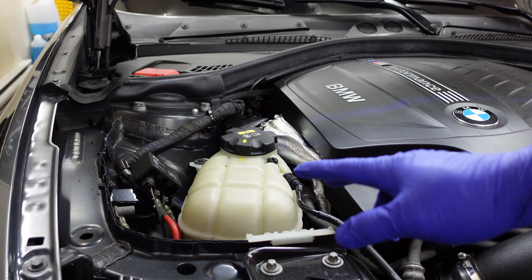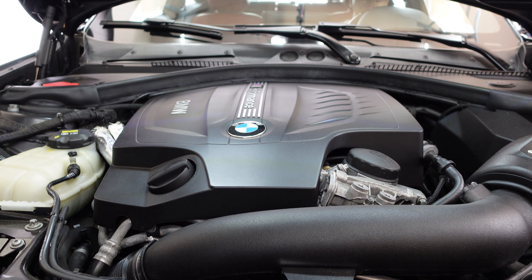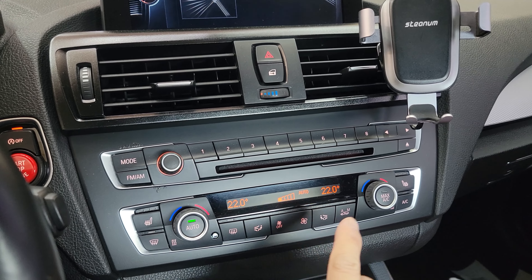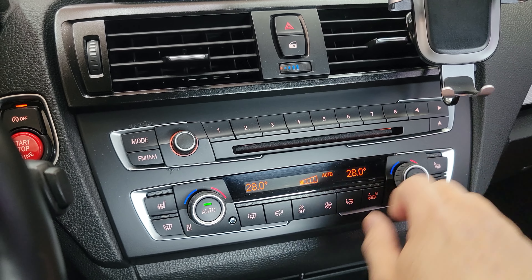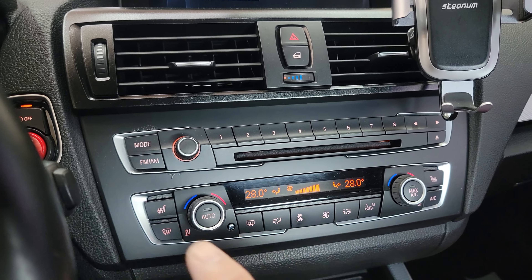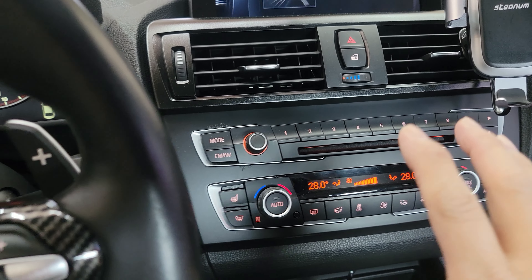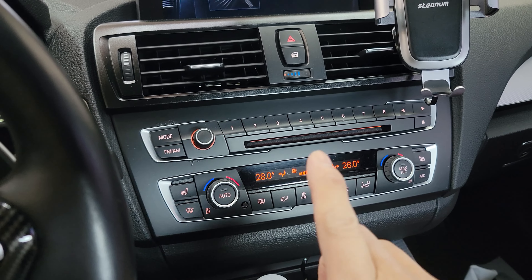I'm gonna start the car and run it for 30 minutes. I'll put the heat all the way to high so we can also clean the heater core and make sure all the coolant inside the heater core gets cleaned. Now we're gonna wait for 30 minutes.